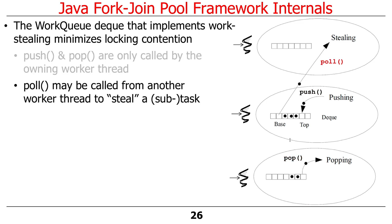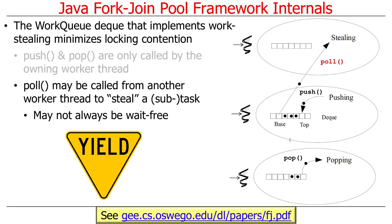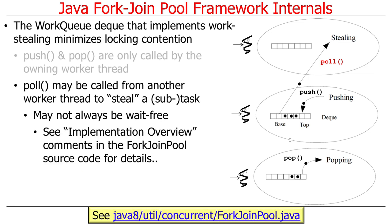Pull, on the other hand, can be called from another worker thread to steal a subtask. Pull tries to be wait-free, but there are times when it has to block because you eventually run out of things you can do. You can read a paper by Doug Lea, who wrote the ForkJoin Framework, explaining how this all works. If you're also really curious, you can take a look at the implementation overview comments in the source code for the ForkJoinPool — it's very deep and obviously took a lot of thinking to get right.